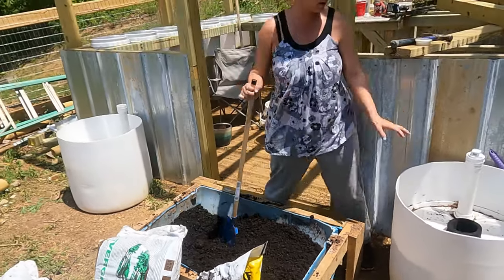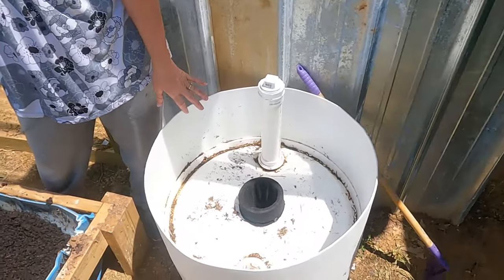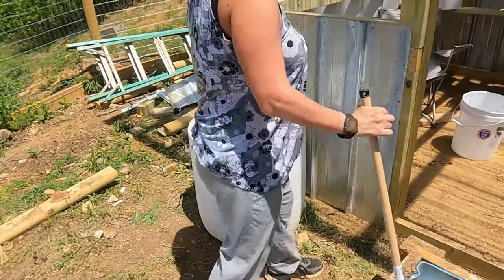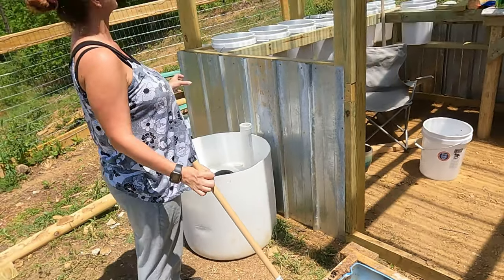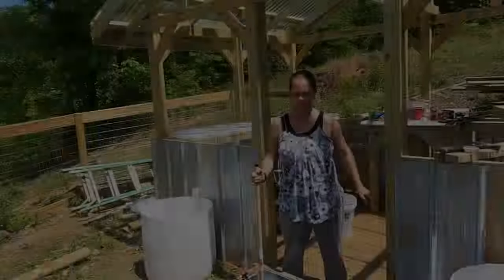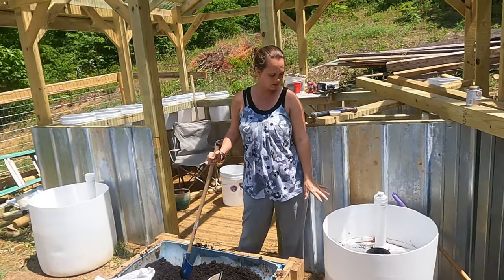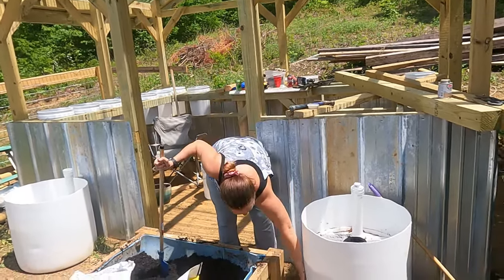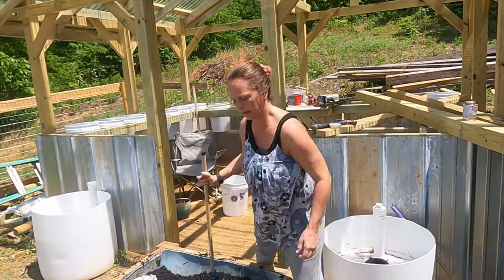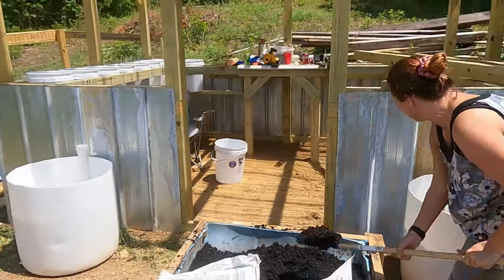Chris has gone ahead and put two more wicking barrels together for me, one on each side of the greenhouse. I have them centered so that he can build me a trellis going up each side and meeting in the middle. Today I am going to start filling the wicking barrels — they do have water in them — and plant the grapes.